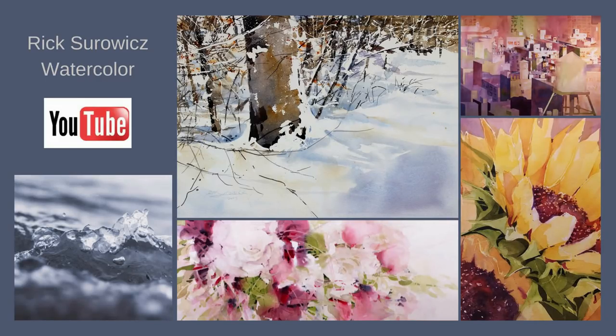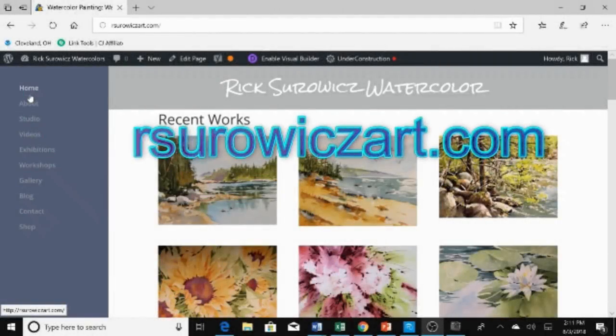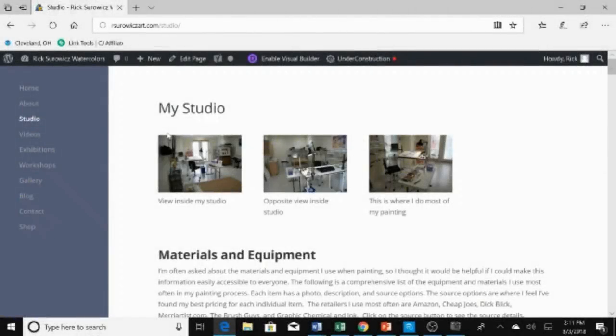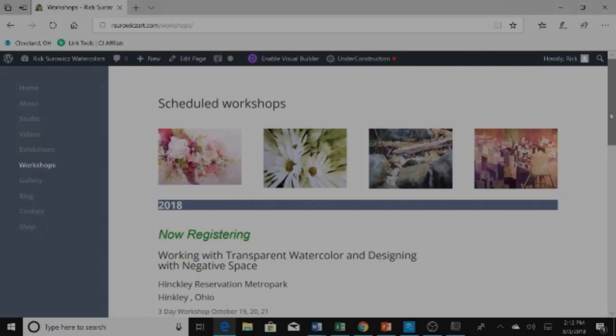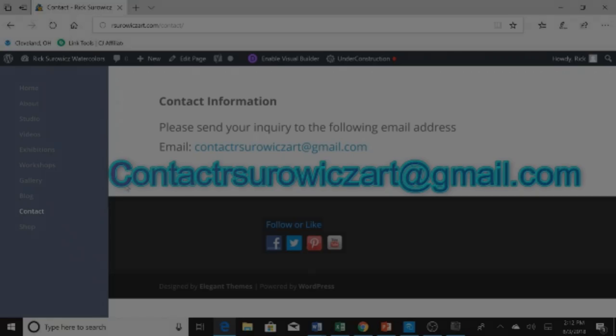Welcome to my YouTube channel, Rick Sirwitz Watercolor. If after watching this video you have questions, one of the best sources of information is my website, rsirwitzart.com. I'm frequently asked about my materials — the studio page of my website is a great resource. For classes and workshops, check the workshop page. You can also comment on the video or email me at contactrsirwitzart at gmail.com. Enjoy the video.